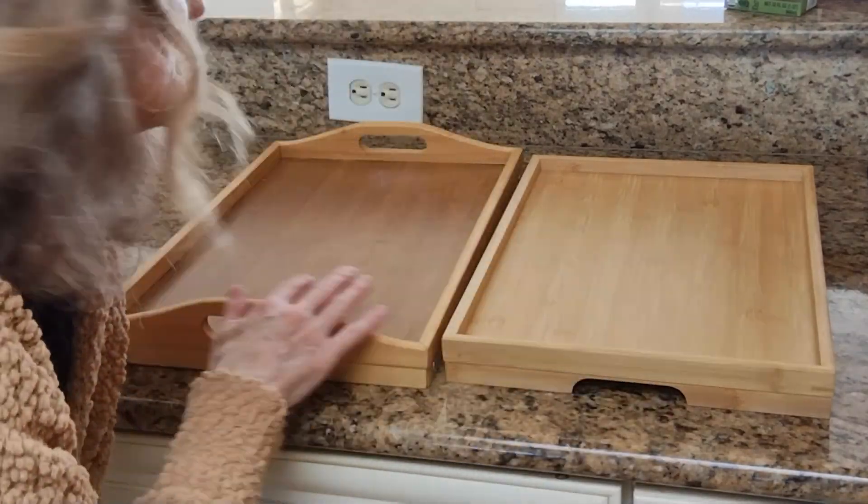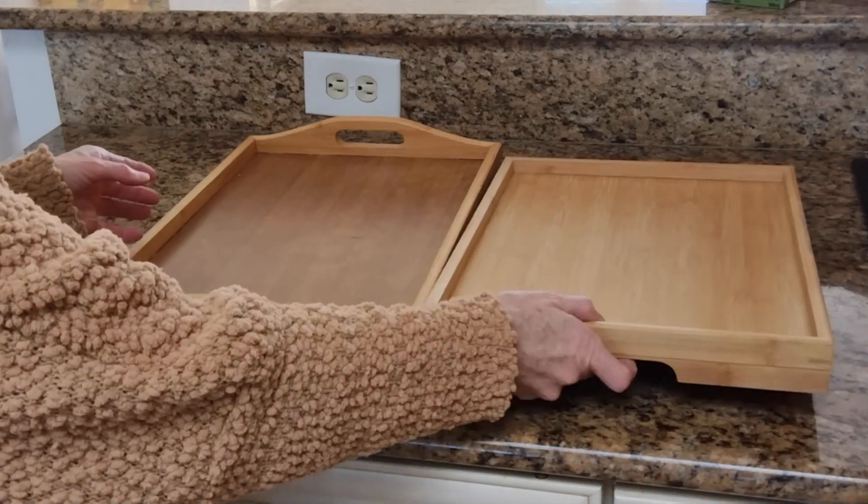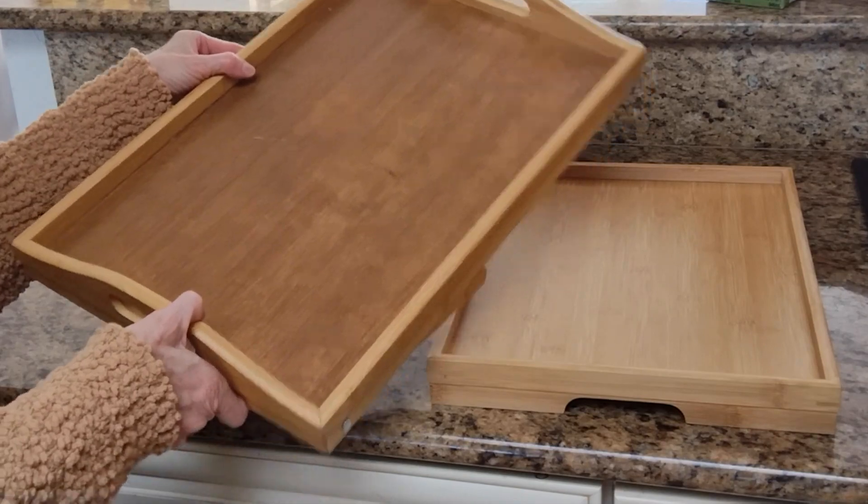Hey everyone, Tessa here. I just want to tell you about these two bamboo trays from Amazon. First we have the Pippi Shell Bamboo Tray versus the Greenco Bamboo Tray.